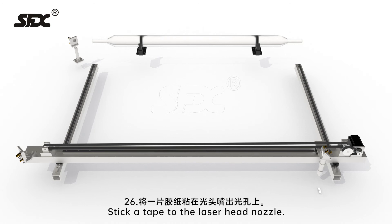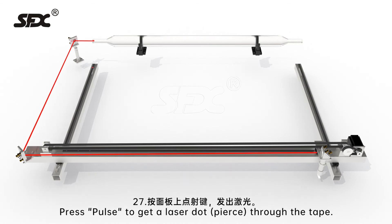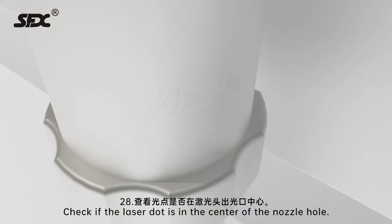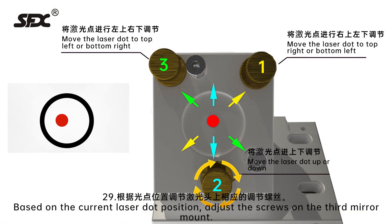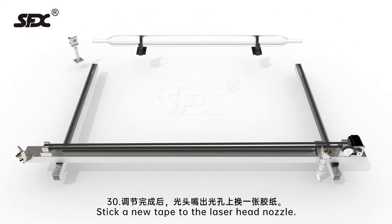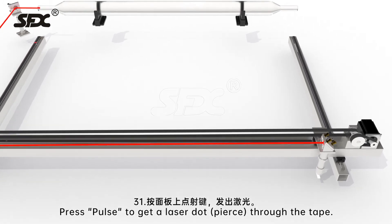Step 26: Stick a tape to the laser head nozzle. Step 27: Press pulse to get a laser dot pierced through the tape. Step 28: Check if the laser dot is in the center of the nozzle hole. Step 29: Based on the current laser dot position, adjust the screws on the third mirror mount. Step 30: Stick a new tape to the laser head nozzle. Step 31: Press pulse to get a laser dot pierced through the tape.